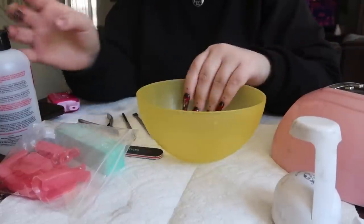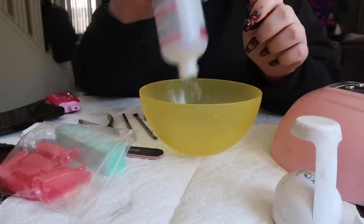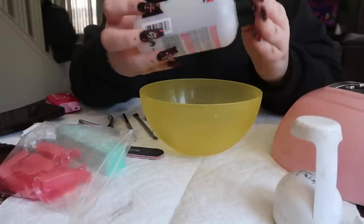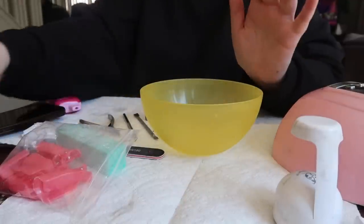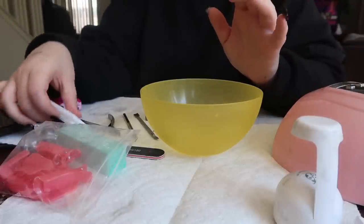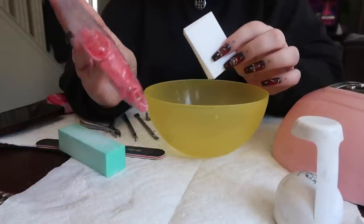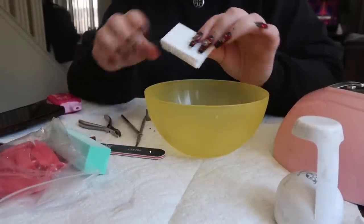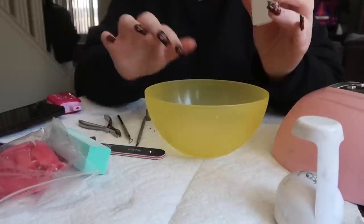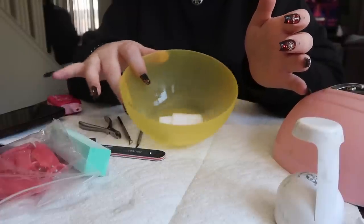I always get a bowl and fill it with acetone — this is pure acetone, 100%. I like to use it because it just makes it go faster. Then these little cotton pads came with this removal kit along with these tools — I'll link that down below. I'm going to stick at least 10 of those pads in here so they can soak up the acetone, because it's easier than individually wetting each one.